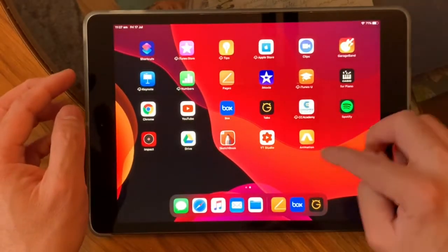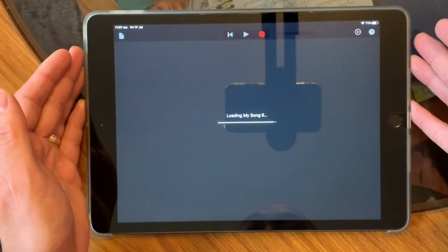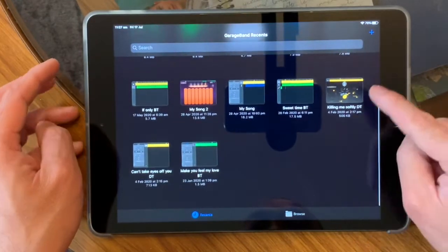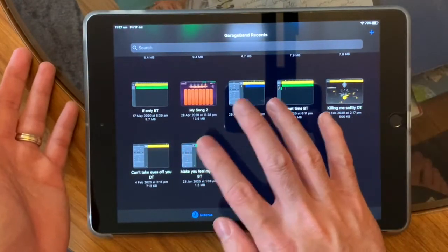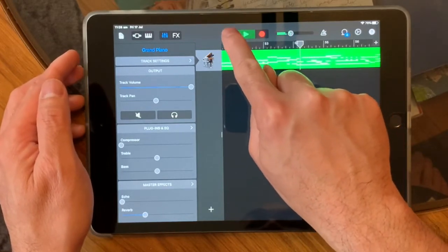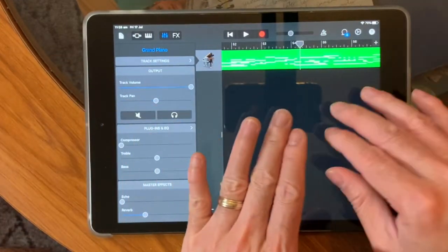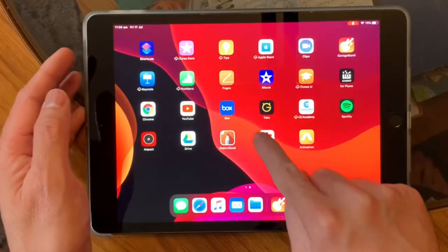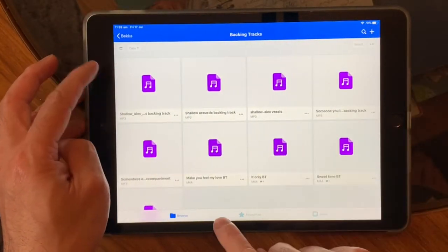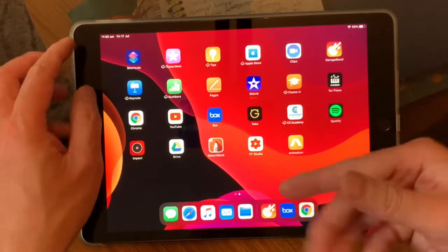Now let's talk about backing tracks. If you're using your iPad, you can use GarageBand. On GarageBand I've got my backing tracks here — 'Make You Feel My Love.' I can click that one as my backing track, or better yet, save it and put it in my Box. You can play your backing track and it still goes on while you go and locate your lyrics.